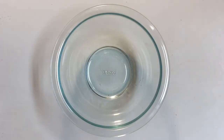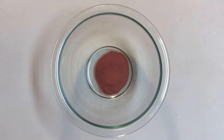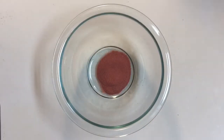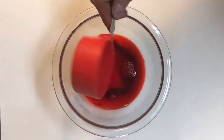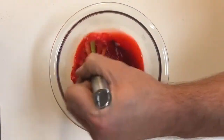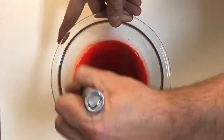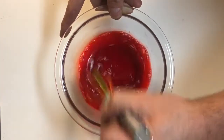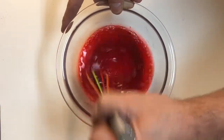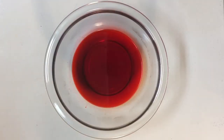In a microwave safe bowl, add one packet of your jello mix — I'll explain the microwave safe part later. To that, add half of the recommended amount of water. Make sure it is hot enough to dissolve the crystals in the jello, then grab your whisk and keep mixing until all of the crystals are dissolved.